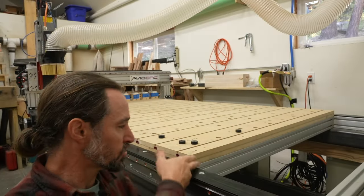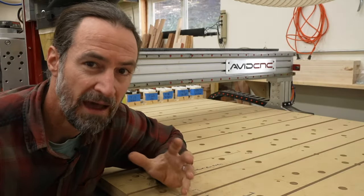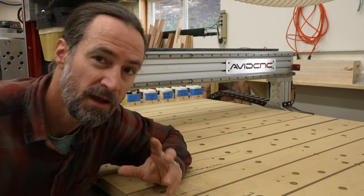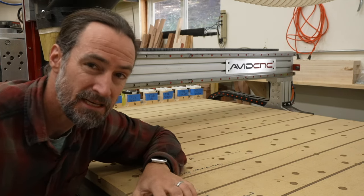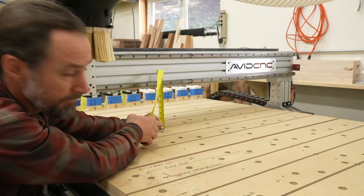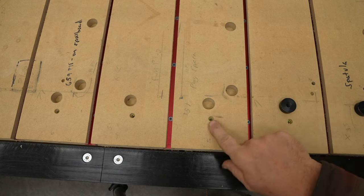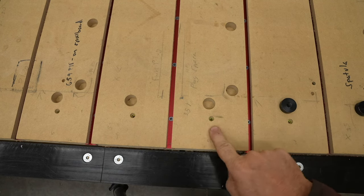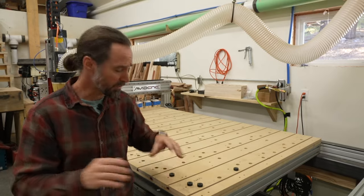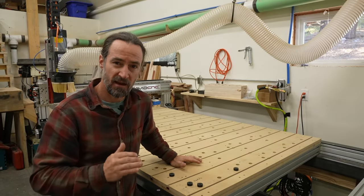My design uses two sheets of MDF while Jay's design uses three sheets. I wanted to maximize the height of the CNC projects I could do — if you use three sheets instead of two, you're going to limit the height you can cut under your gantry. Two sheets of MDF also costs less than three. My top MDF slats are screwed down, which allows me to easily replace slats whenever they wear out from use or resurfacing. I can replace just one or two slats in my heavily used area without replacing the entire table.